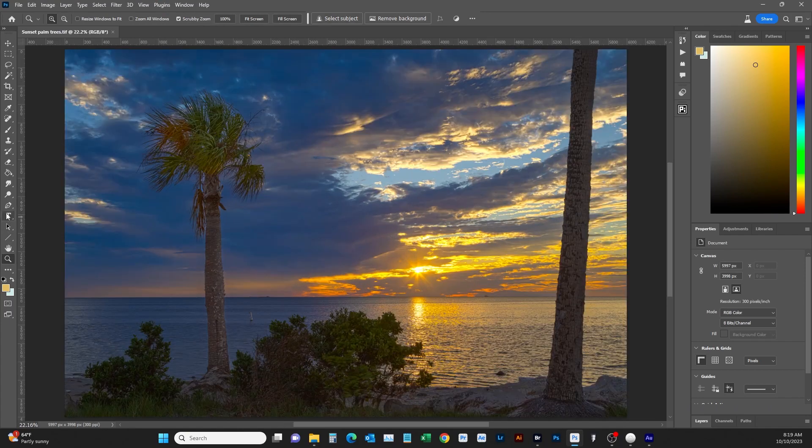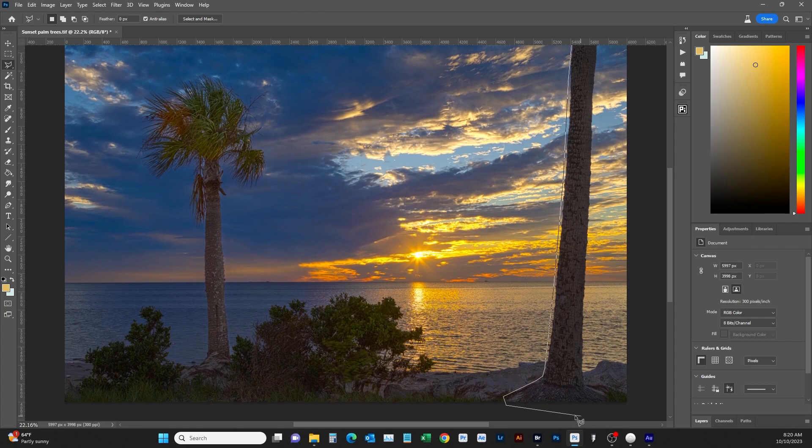Now we're going to start removing unwanted elements. I'll use the Spot Healing Brush — we also have Generative Fill which I'll show you in a minute. I don't like this buoy, I don't like this rock, and I don't like this wave here. Easy as that. I don't like this little piece of tree either so we can brush that out — and it's gone. If you have the new Photoshop you have Generative Fill. I don't like this tree, so I'm going to take this whole tree out including the roots and this grass too.